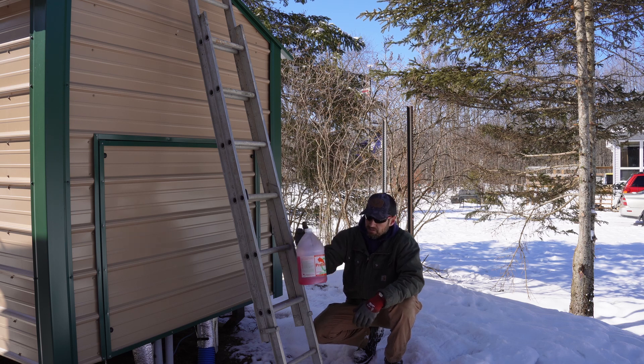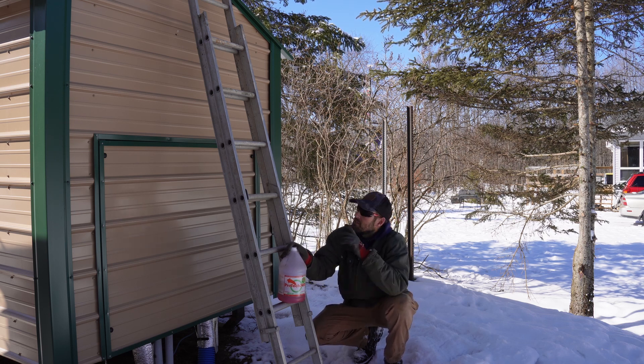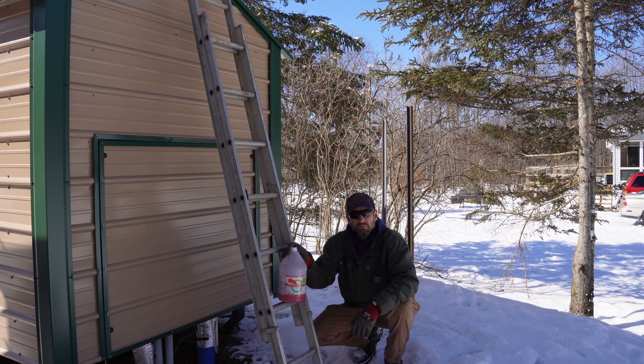I'm going to be adding in this half gallon of Pro-Tech 300, and once I get that in there I'm going to take a quick peek in that standpipe up there and see kind of where the water level's at, and then I'm going to top it off and I'll show you guys how I do that from inside the house.